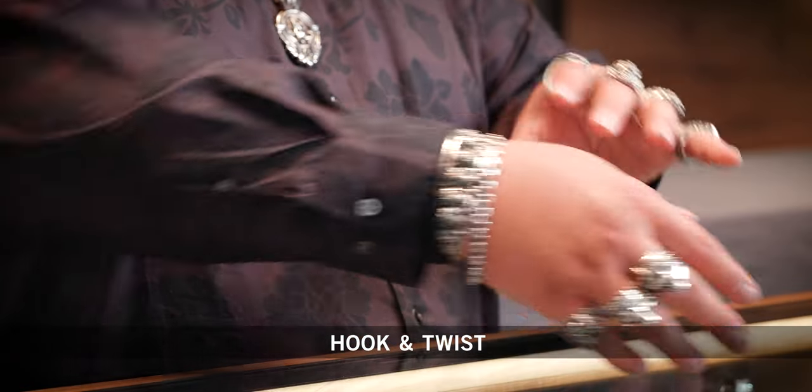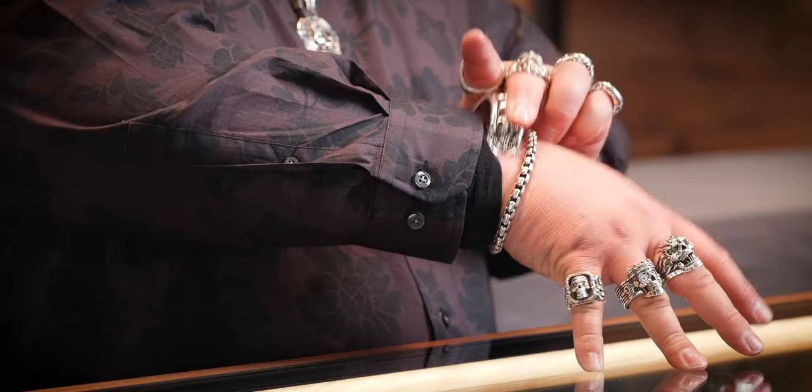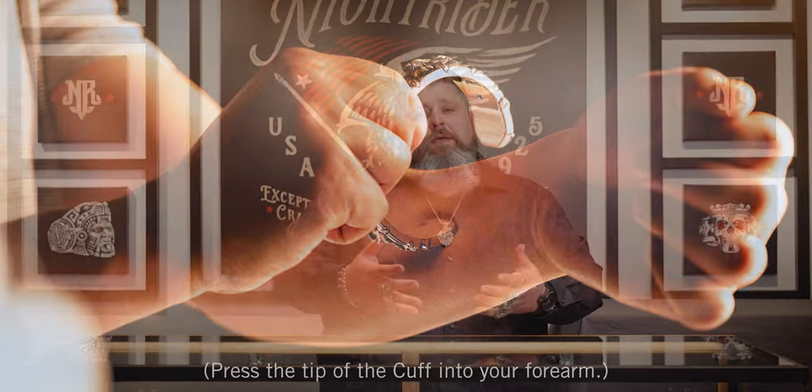I like to teach my customers the hook and twist method when it comes to putting on and removing your cuff. You're going to find that sweet spot we talked about. You're going to hook it on your wrist and twist it on, getting it in the proper position that you like. When it comes to taking it off, you're just going to reverse that hook and twist method.